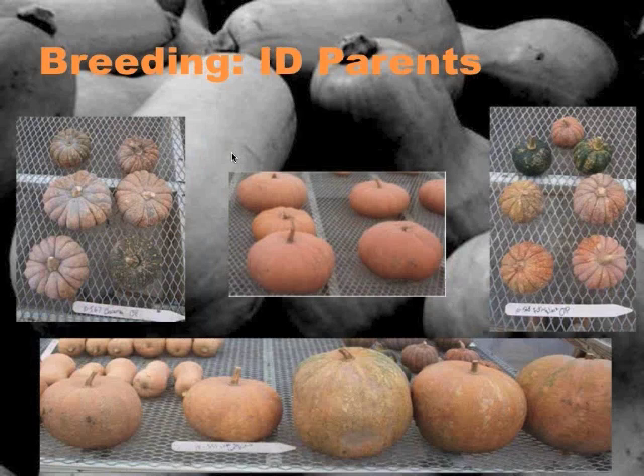With those challenges, we know those are things we're going to have to select against in the breeding program. We started to screen for parents — looking at our starting materials to find traits that would be good to include. Thinking about squash storage, we went through varieties described as having really good storage. Long Island Cheese is quite well known for having good storage. Others that emerged from initial trials include Chairman, Putzu Blast, and Upper Ground Sweet Potato, which were storing quite well in our trials.